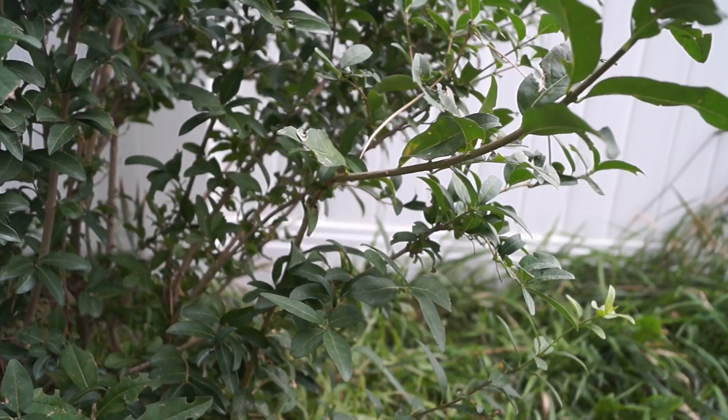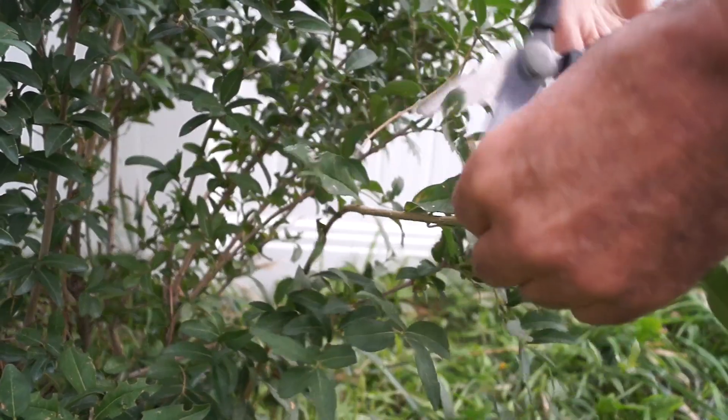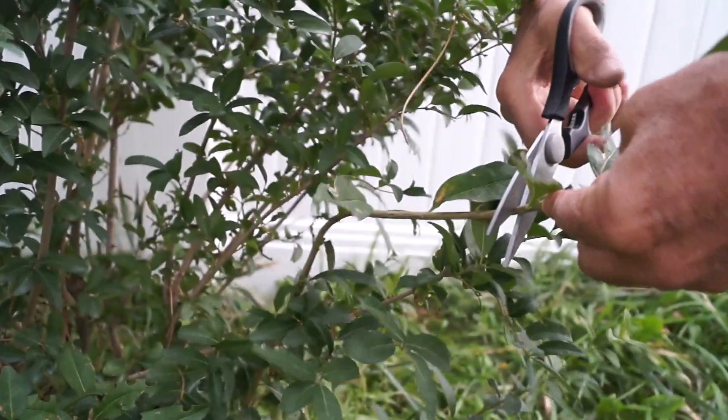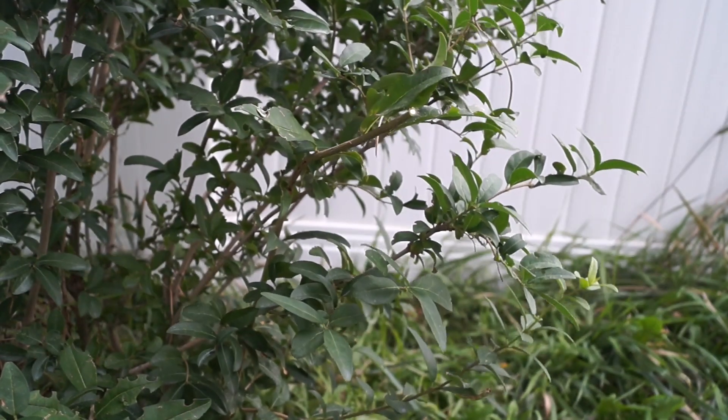They're a clone of the original plant. What's amazing is that many plants can be cloned in the same way. You merely need to cut off a branch and place it in water or soil, and with time it will grow roots out of the cut part of the branch and propagate.